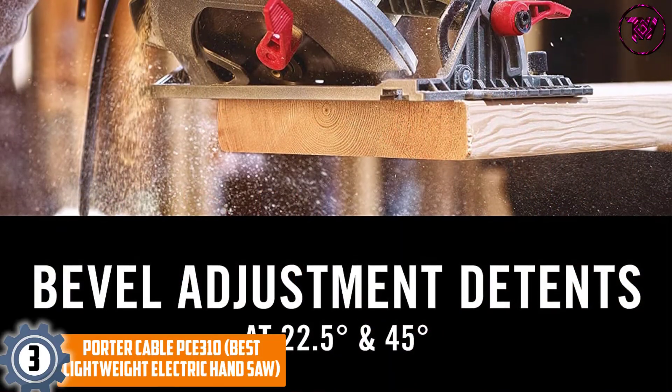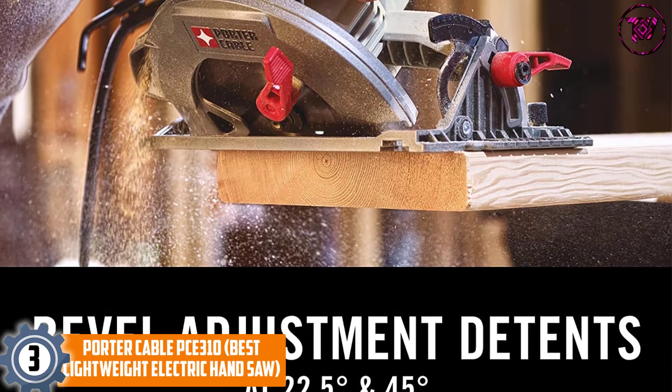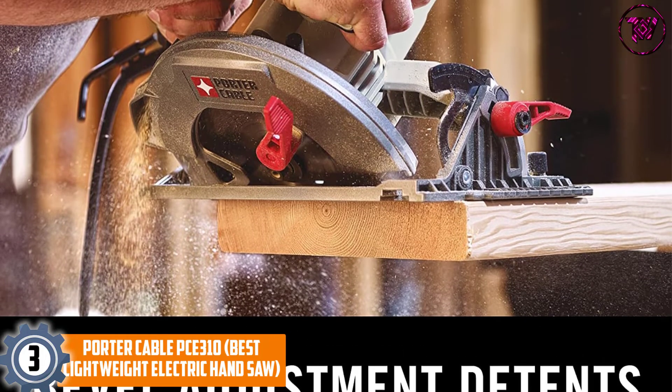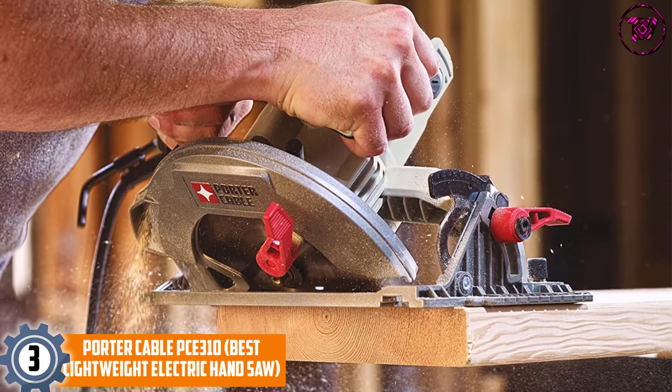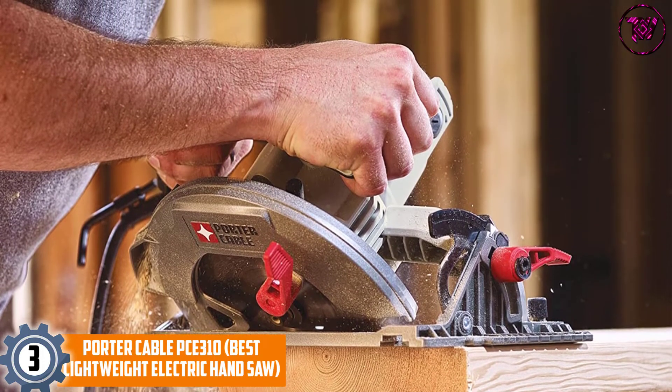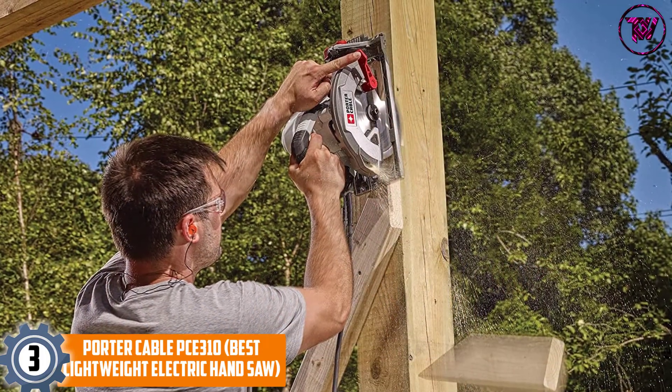At number 3, the Porter Cable PCE310 — best lightweight electric hand saw. If you want a lightweight unit that you can carry anywhere without any difficulty, then invest in the PCE310 model. It is a solid unit that can complete even your toughest jobs with ease.